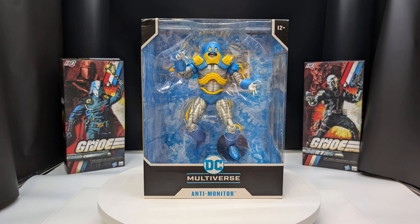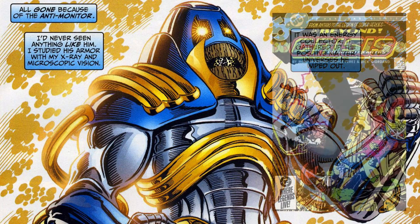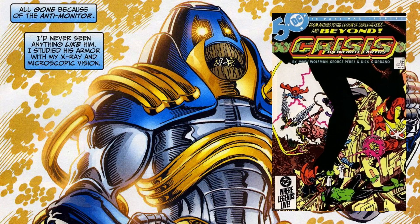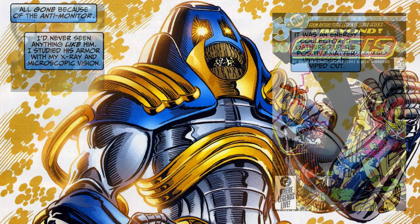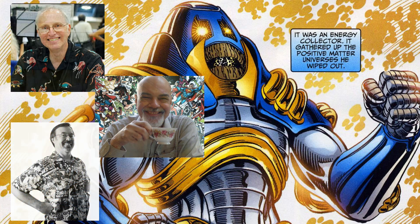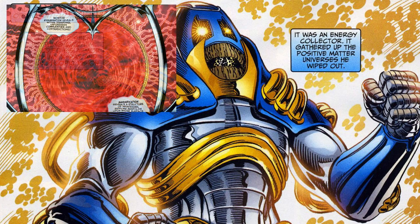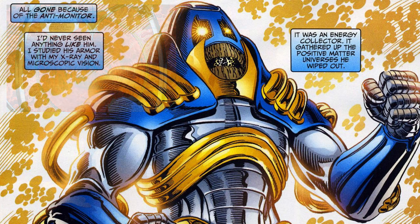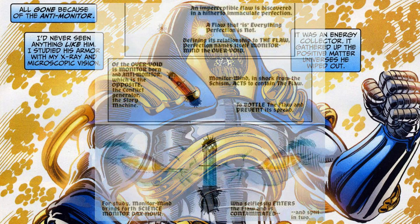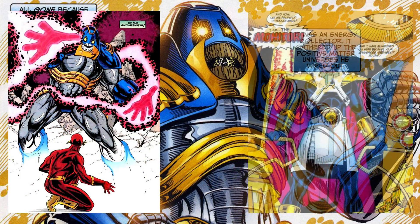The Anti-Monitor first appeared in Crisis on Infinite Earths number two in May of 1985, and was created by Marv Wolfman, George Pérez, and Jerry Ordway. The creature called the Monitor was originally created by a being known as the Over-Monitor to learn more about the multiverse, but being unprepared to deal with the passing of time and how complex life was, the probe was split into two equal opposite beings: the Anti-Monitor and the Monitor.